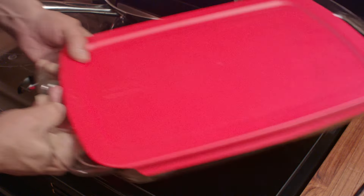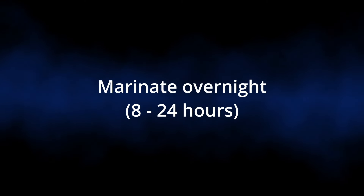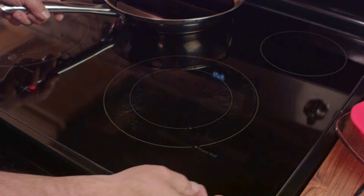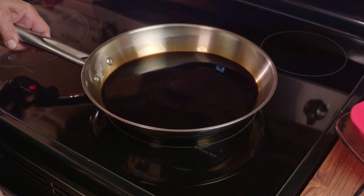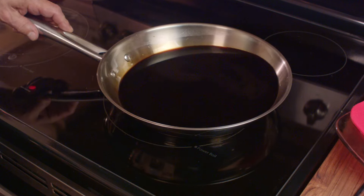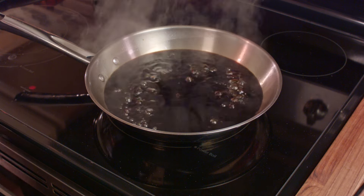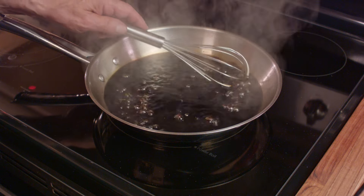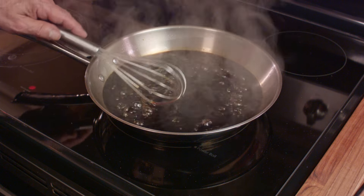Cover that up and throw it in the fridge. Overnight is perfect — I did mine for 24 hours, and that meat was tender. So on the same day or the next day, take the other half of the marinade and we're going to reduce it. Bring it up to a simmer and keep it cooking until it's reduced to about 50% of its original volume.